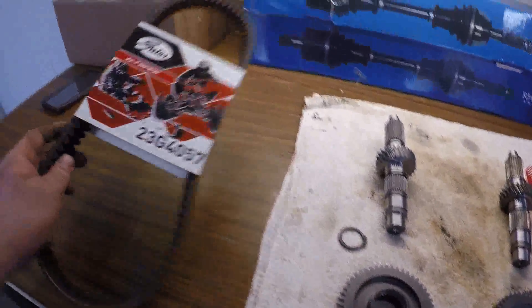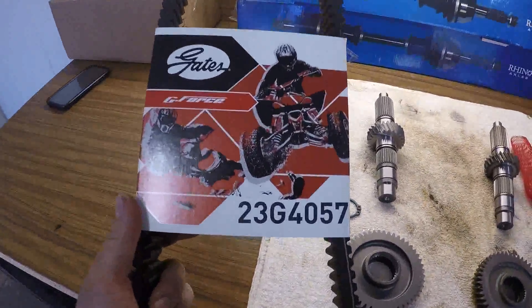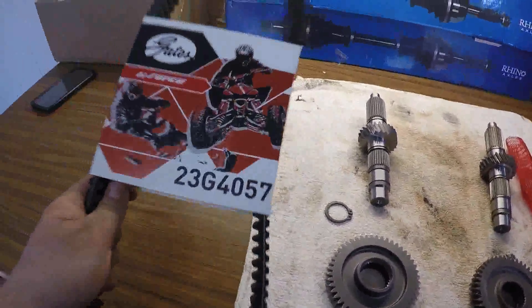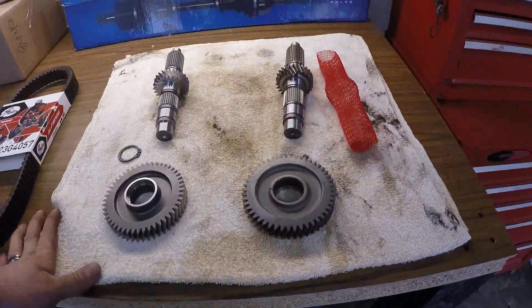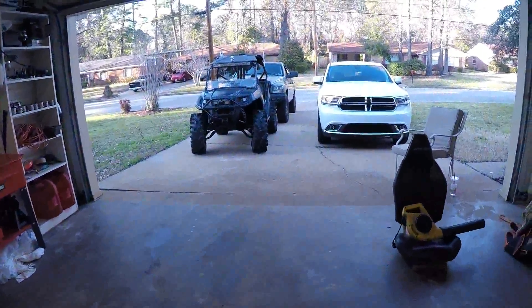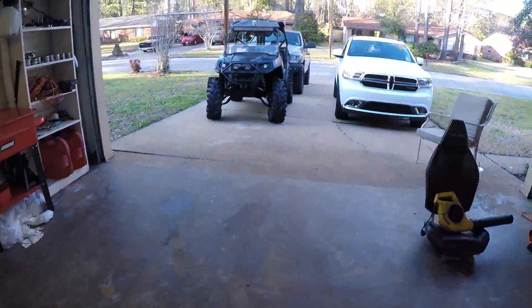We're going to do the gear reduction install. His Gates belt is the 23G4057 — we've been running those on everything we've got and they've done great. He's also got new wheel bearings that are in the freezer right now. Just finished mine all up and it's still doing great, so we'll get an update when he gets here.